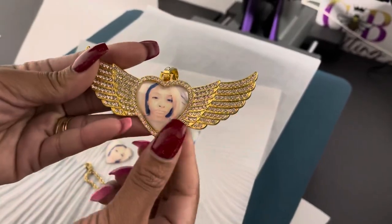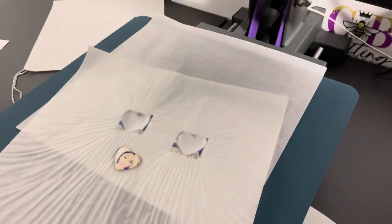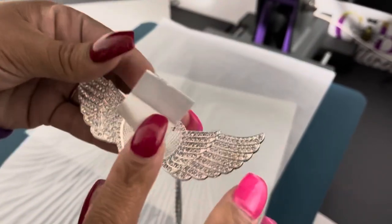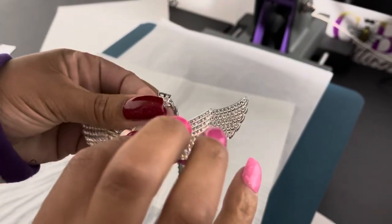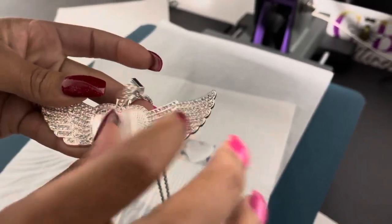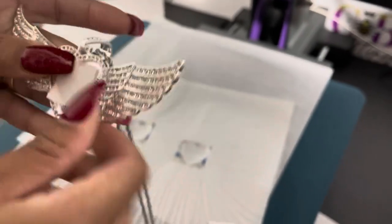And there you have it — this is the Sublimation Angel Wing Necklace. Now let's do the silver one. You repeat the same process: peel it and stick it in the middle. Push it down and then go from the corner. Now it's in the middle.